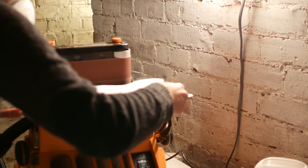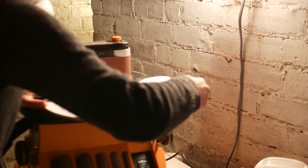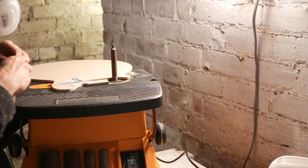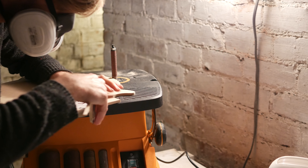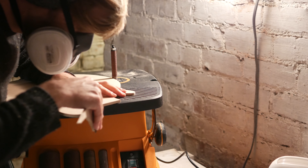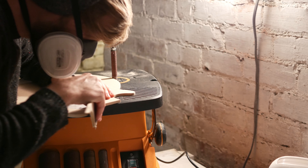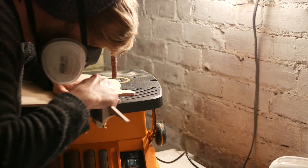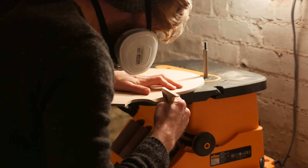I did have one issue with the sanding — a low spot on the upper horn, a bit of a divot, which I had to fill in with a mixture of sawdust and super glue. I then took some 120-grit sandpaper, wrapped it around a piece of MDF, and went around the whole perimeter of the body, just trying to get rid of any imperfections that might be picked up by router bits later on.